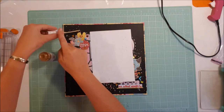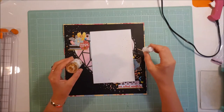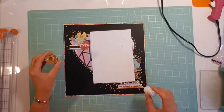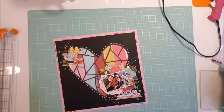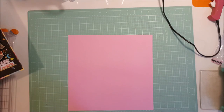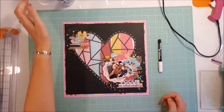I get the gold embellishment out and sprinkle some of that around. I was initially going to do some journaling with a white pen on the black, but decided I really didn't want to do any journaling on this page — it's just a picture of us, focus on the family, and I think that explains clearly what it is that I've done.